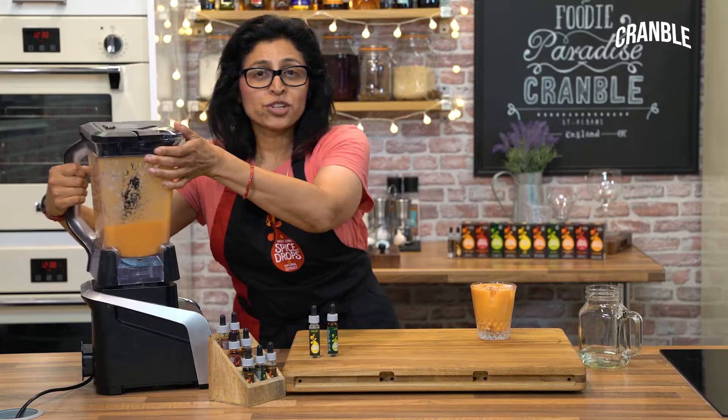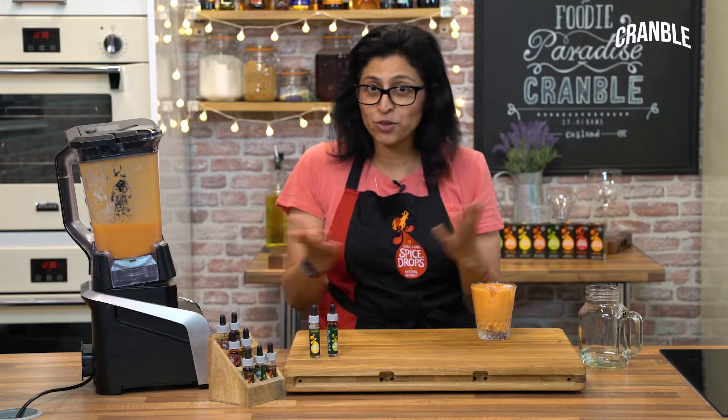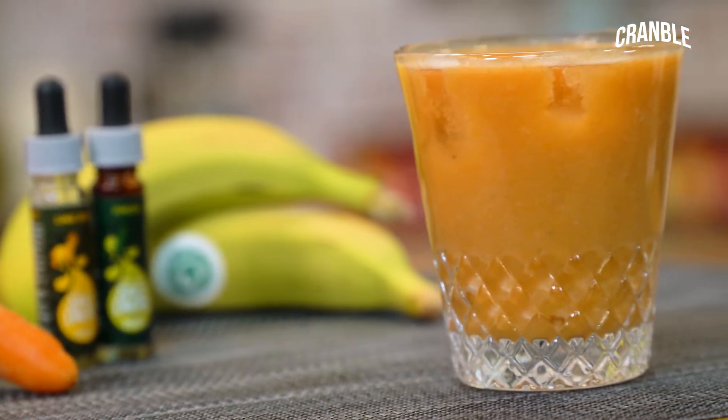You can also use lemon, orange, even rose spice drops for your smoothies. But this is a delicious summer smoothie. Cheers!